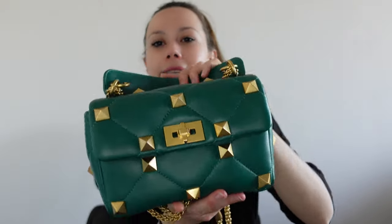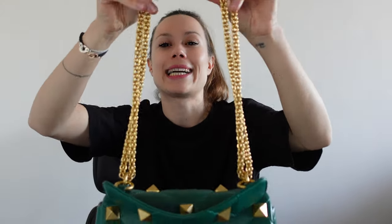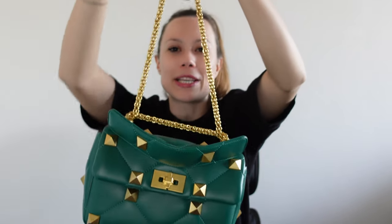A better situation than Chanel 19 because the top handle is detachable, the shoulder strap is detachable, and you can wear it as a clutch with nothing, as a top handle, as a shoulder bag, and as a crossbody bag. You have so many options — this bag is so versatile.